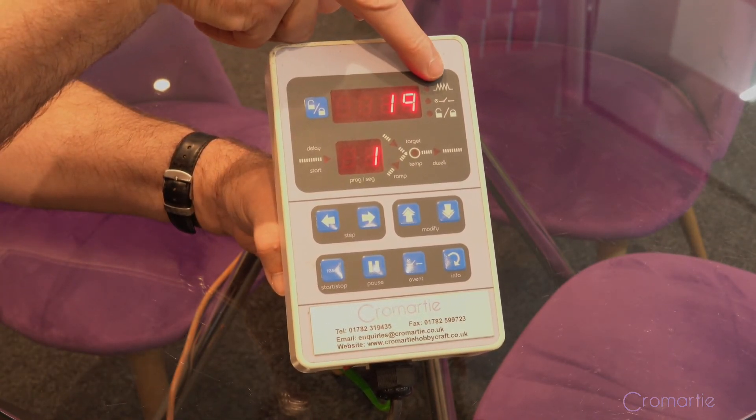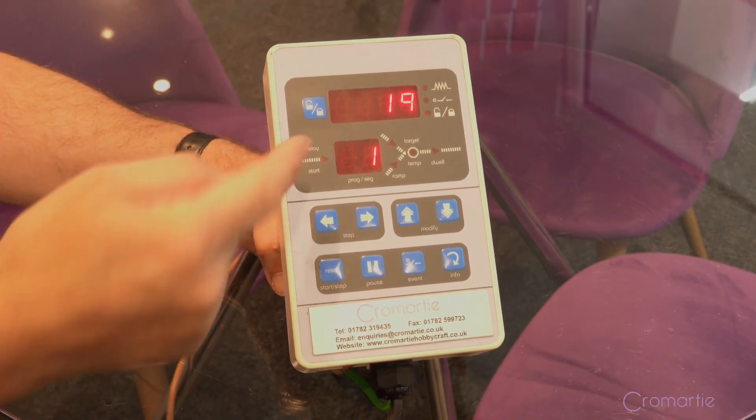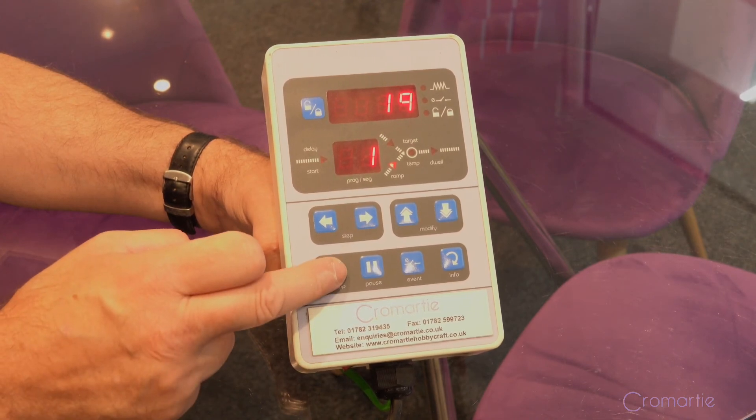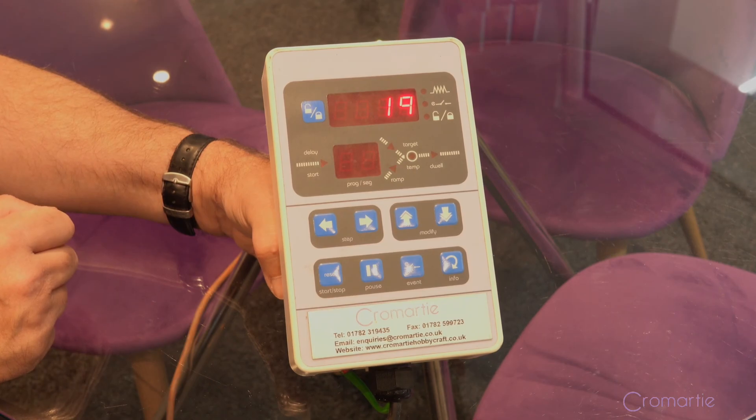engage, then the lights on the side will come on, and it will keep showing you a constant display in the window of the temperature going up and coming down. If you want to stop the program at any time, you can pause it or just press the reset and that will stop it.